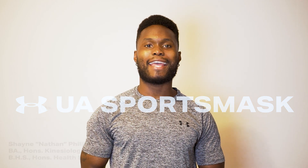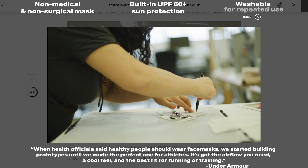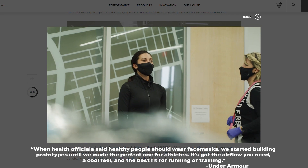Depending on where you are in the world right now, varying by country, province, state, city, region, and municipality, you'll likely be entering a new phase of reopening amidst the COVID-19 pandemic. For those involved in athletics and recreation, one of the most important parts of the safe return to sport is making sure that we're following through with safe and healthy practices in organized sport and sanctioned physical activity. It's this reason why I believe Under Armour has put so much time into research and development into this new technology of what they consider to be the most universal and best sport mask on the market.